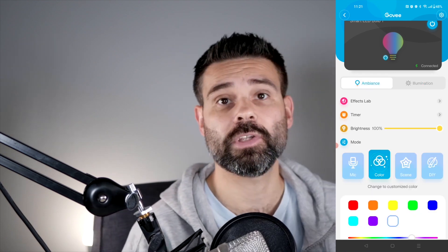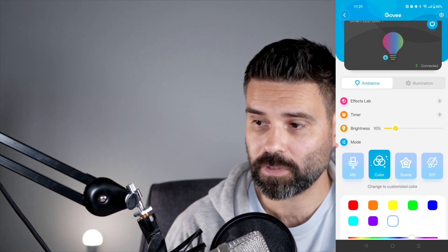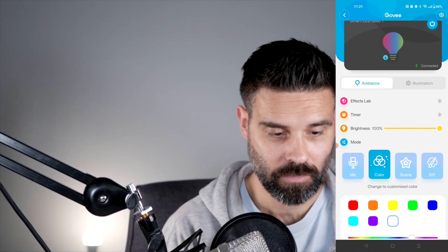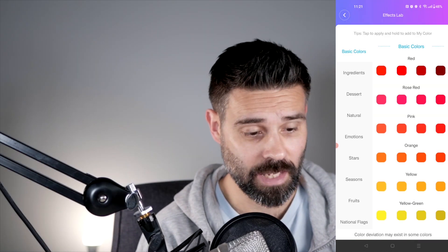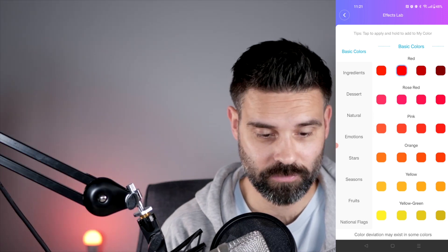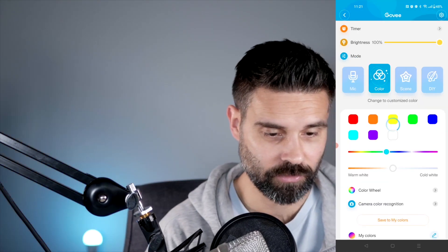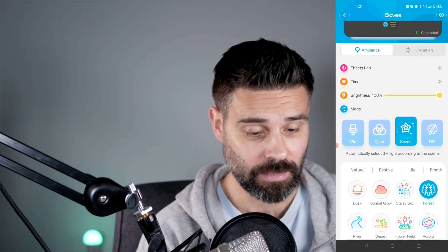Set it in the middle. You can also set the ambience here, and also the brightness — turn it down or turn it up immediately. You have an effects lab, so you can instantly set a few colors, like red or maybe a little orange.